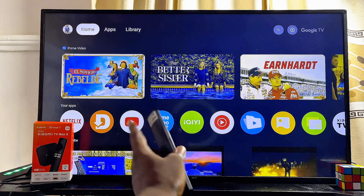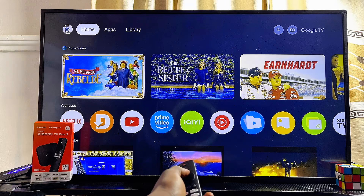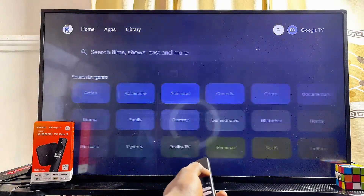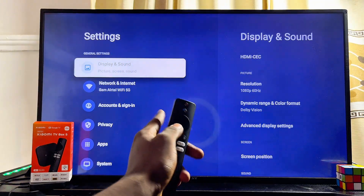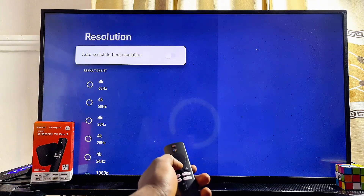To do this, head over to the settings of your Xiaomi TV box at the top right corner of the TV. Scroll to the top and navigate horizontally until you get to the settings icon. Click on it, then click on Display and Sound settings — it is the first option. Then come over to Resolution and select that.